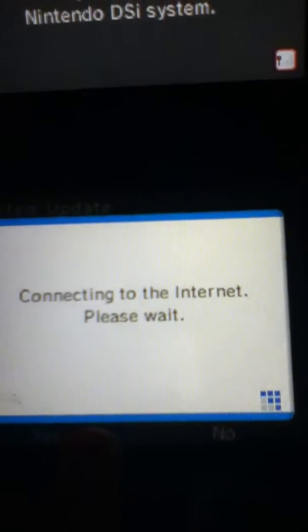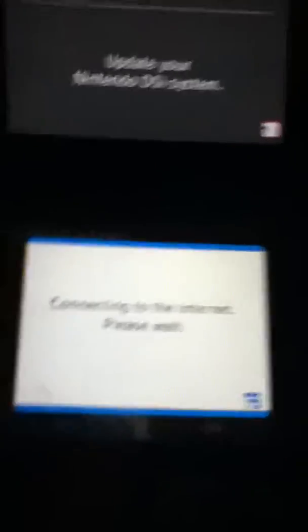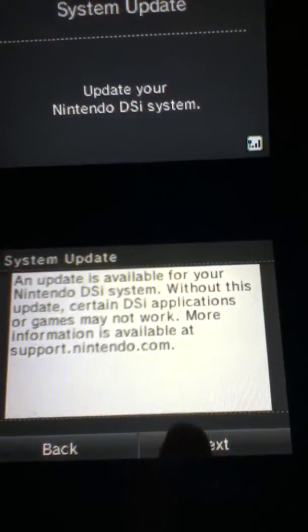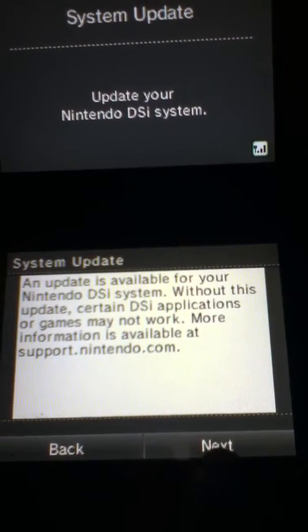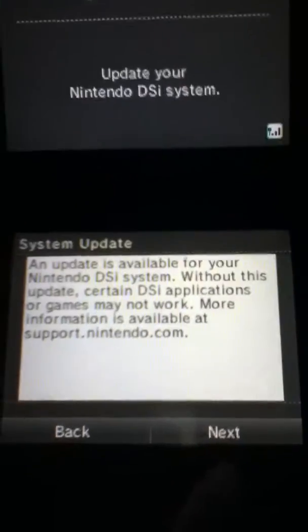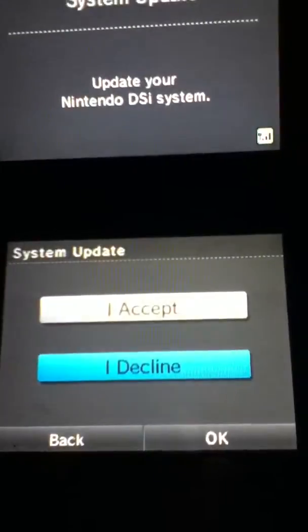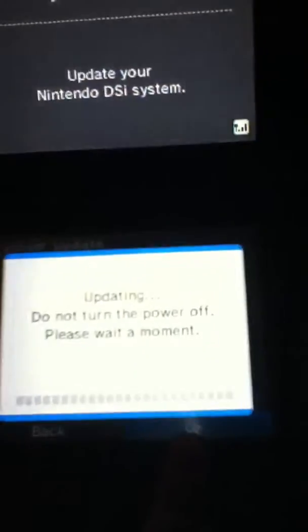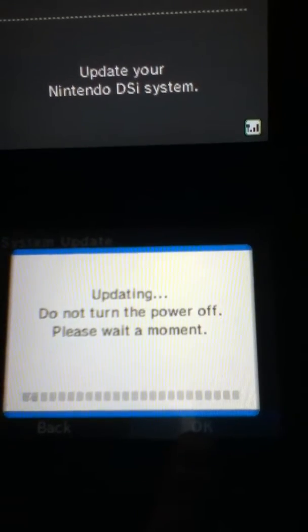Push Yes. You should be able to connect to the internet. Push Next. Push I Accept. Push OK, and it should start updating.